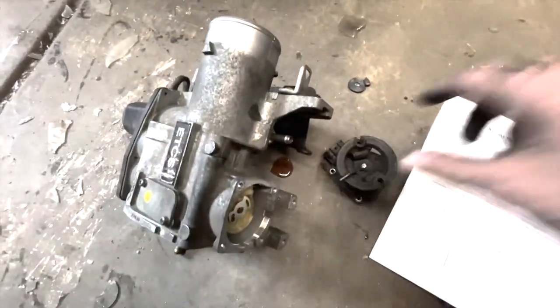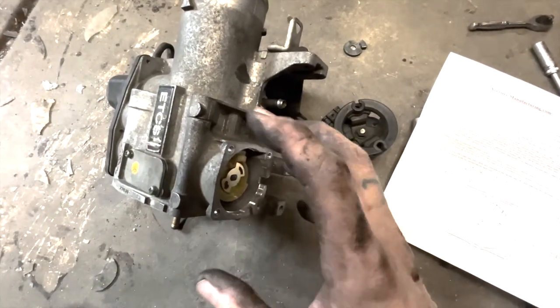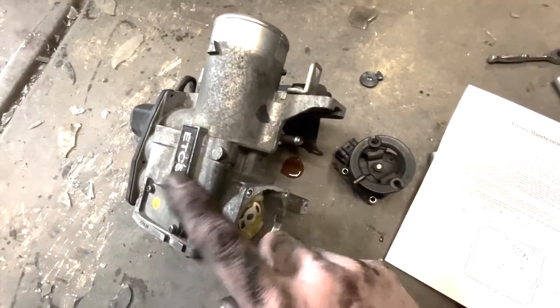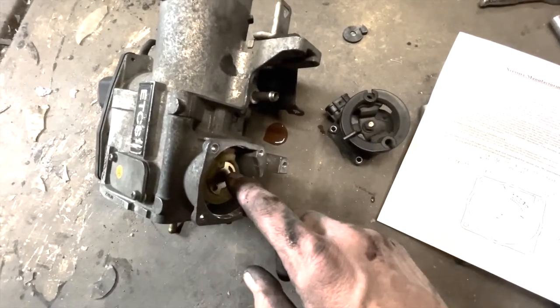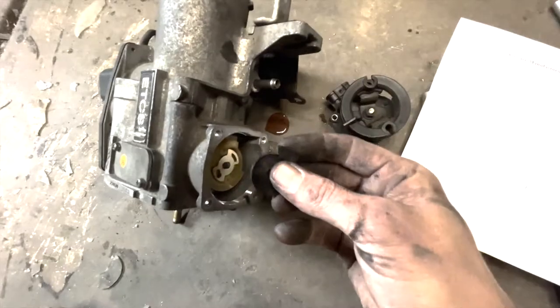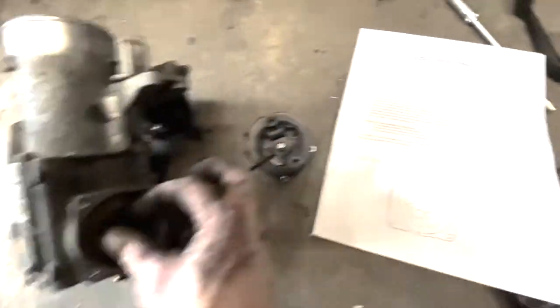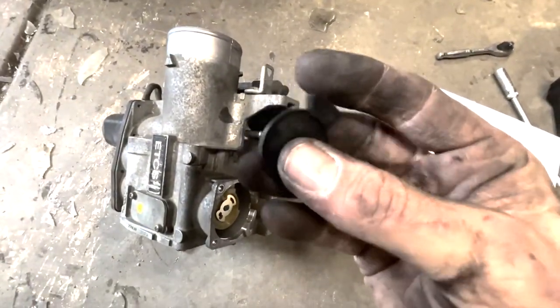There's a spring in there controlling how much throttle you're actually applying based on the computer. When you mash it to the floor the computer may not respond fully. This is probably going to eliminate traction control, or at least make it flash.